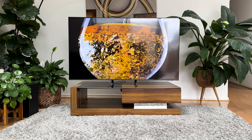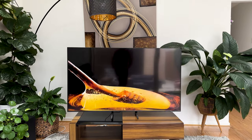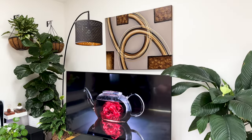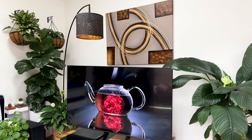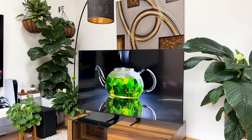Well, there you have it — you're now a pro at getting the most out of your Samsung Q60B. Put those tips into play and you'll enjoy your TV to its fullest potential. If you found this video helpful, don't forget to like, subscribe, share, and click the notification bell to get notified whenever I post a new video. For an in-depth look at the Samsung Q60B, check out this video. People of the internet, I'm signing out — see you on the next one!